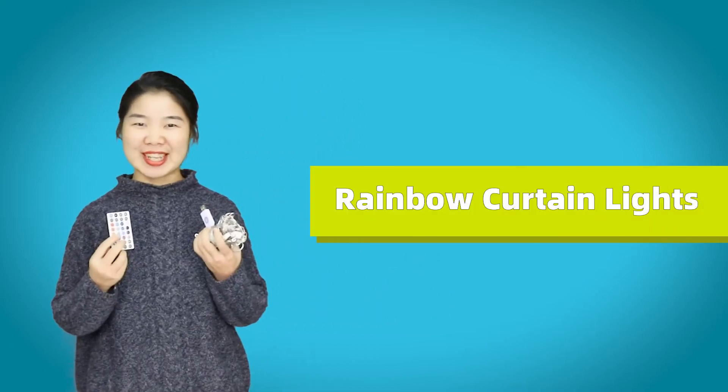Hi G-Fly customers, I'm Spring. Today I'm happy to be here to introduce you our new product, Rainbow Curtain Lights.